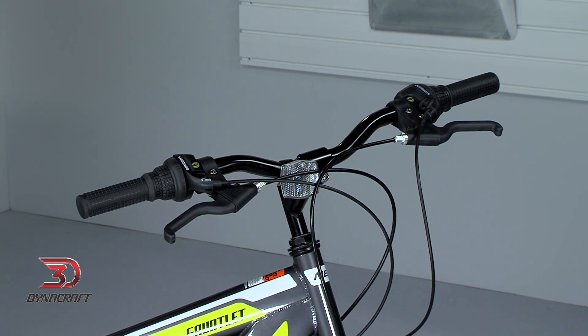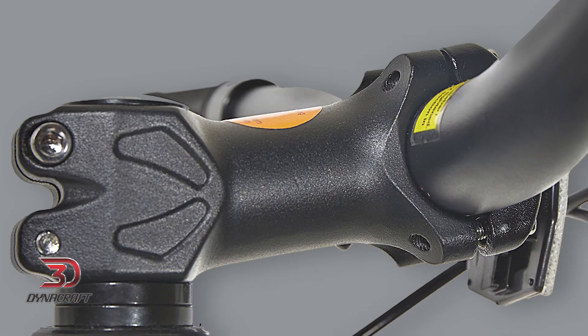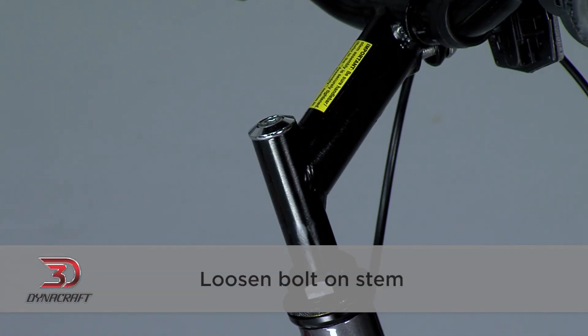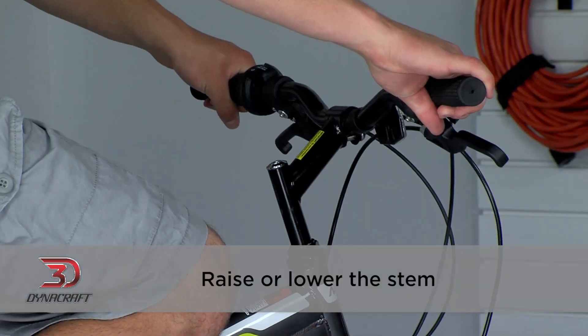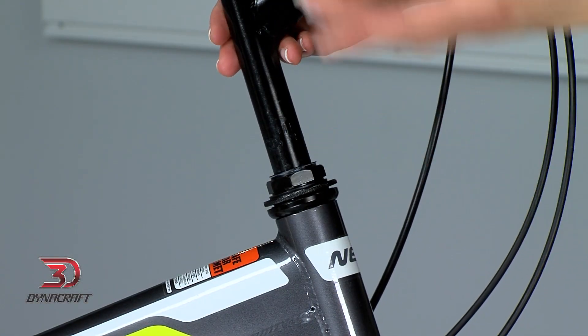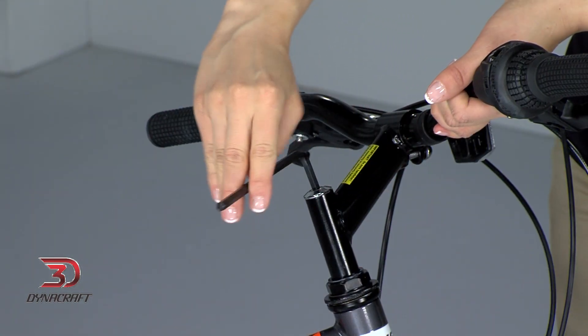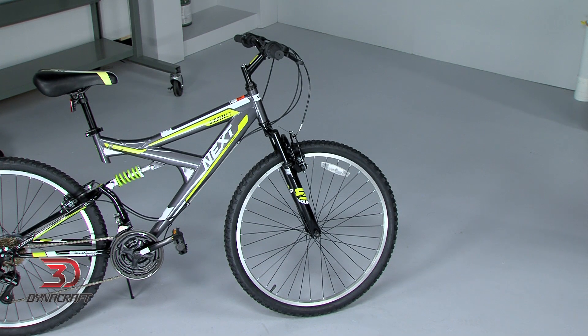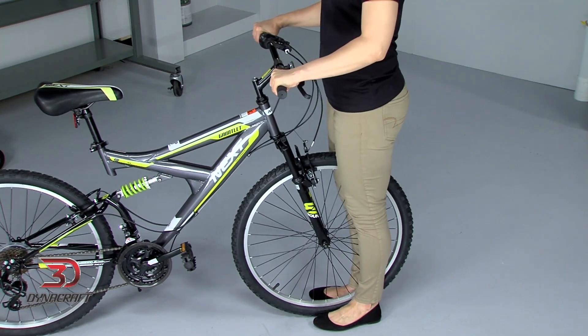The two things we can adjust on most handlebars are the height and angle. Please note that some DynaCraft bikes use a threadless system, and if your bike has this type of setup, you are only able to adjust the angle of your handlebars and not the height without taking it into a bike shop. To adjust the height of the handlebar, loosen the bolt on the stem here — some bikes require an Allen wrench, while some can be loosened with an adjustable wrench. Once the bolt is loosened, raise or lower the stem until you find a comfortable position. Keep in mind that the minimum insertion mark on the stem has to remain hidden. Once the handlebar is at a comfortable height, tighten the stem bolt back up, keeping the stem in a straight line with the front wheel. Check that the stem is secure by holding the front wheel between your legs and trying to move the handlebar back and forth — it should not move.